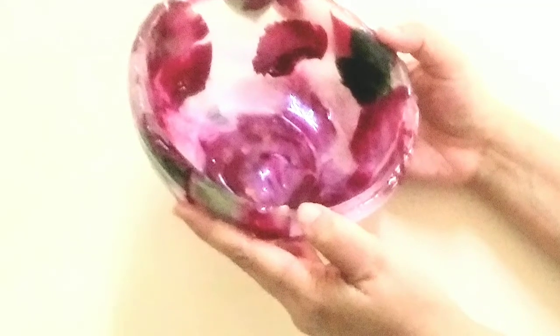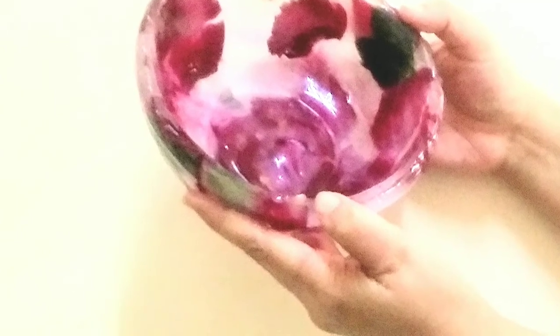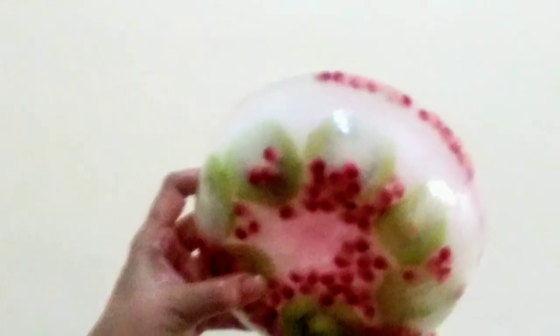Hi friends, today I will show you how to make an ice ball which we can use for fruits or any desserts to display. In this we can use flowers or fruits.